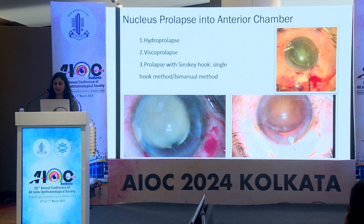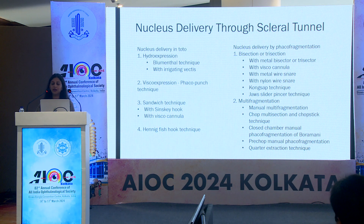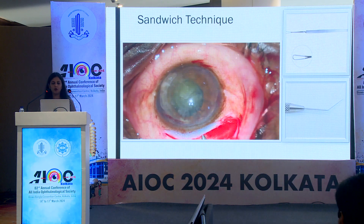Once the nucleus is in the anterior chamber, nucleus delivery can be done by various techniques. To simplify, we can discuss them as techniques where the nucleus is delivered in toto and where it can be done by phacofragmentation. Blumenthal's mini nucleus technique will be discussed by Dr. Neeta, endo-expression of nucleus will be discussed by Dr. Kodyal, and Snare will be covered by Arpit. They have made my job very easy and I will try to discuss some commonly used techniques in the following slides.